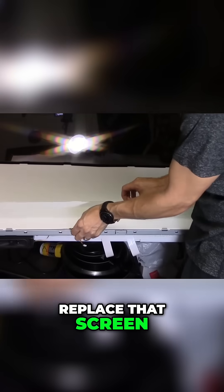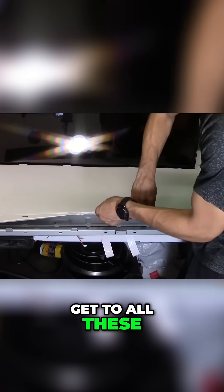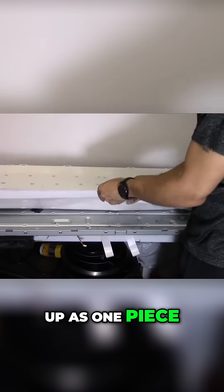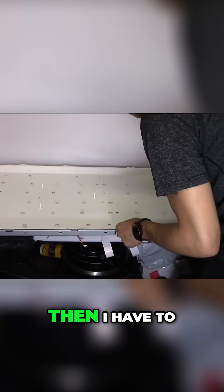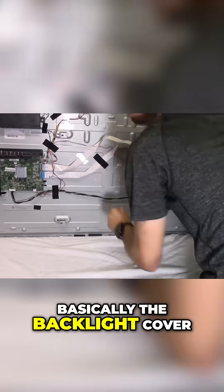Right here I'm using a suction cup. I'm able to get to all these screens and lift it up as one piece — you want to keep them together. Then I have to remove the pegs that hold down basically the backlight cover.